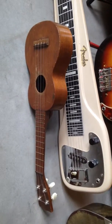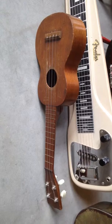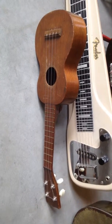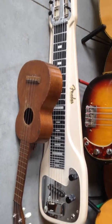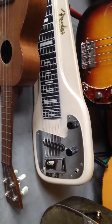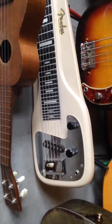Out in front, this is Susan's grandmother's ukulele — it says 'Miami' inside and it's probably 100 years old. Behind it is a mid-50s Fender Champ lap steel with a Seymour Duncan Quarter Pounder from 1981.